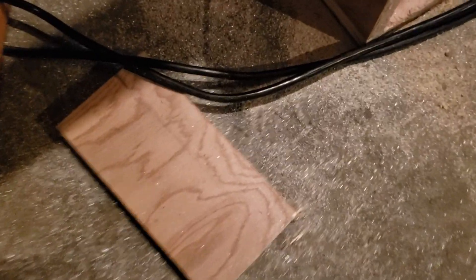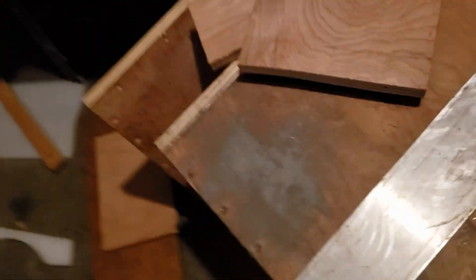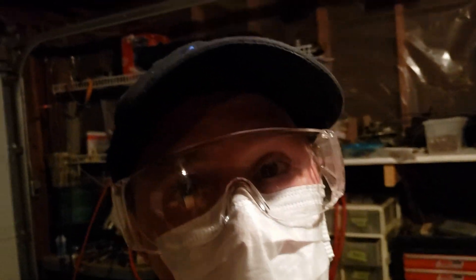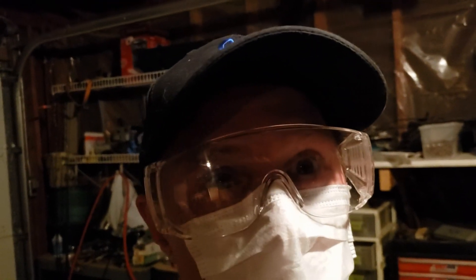Another thing to consider when making your bars: this aluminum dust is horrible for you. You want to wear a mask and you want to wear safety glasses, because your health is more important than anything. So use some safety gear.